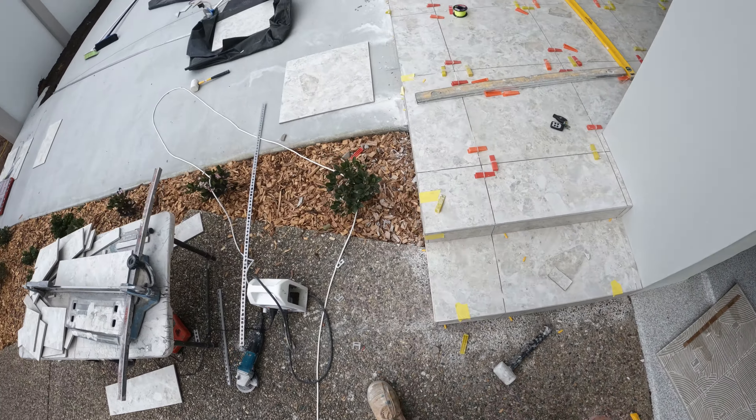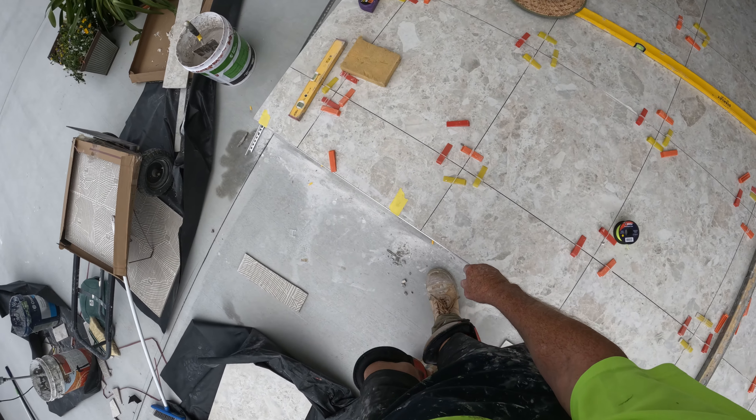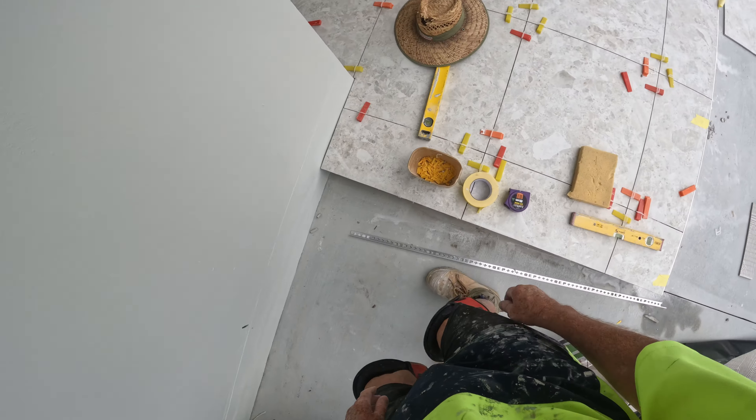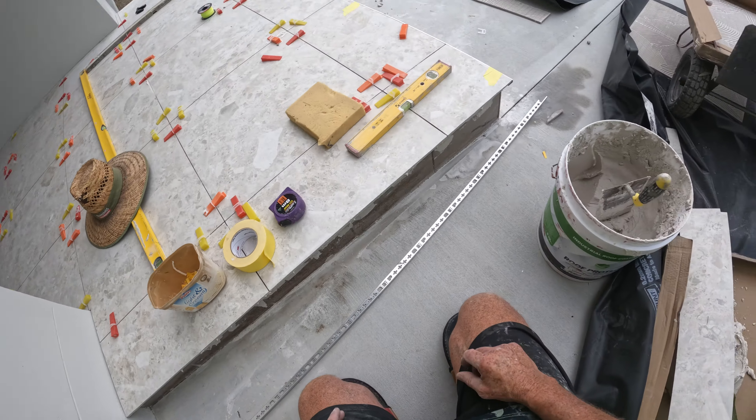We're nearly there. When you cut your last row, if your old tiling is out of square — like this — see, this distance is smaller than that one. So I just pack that out with glue.